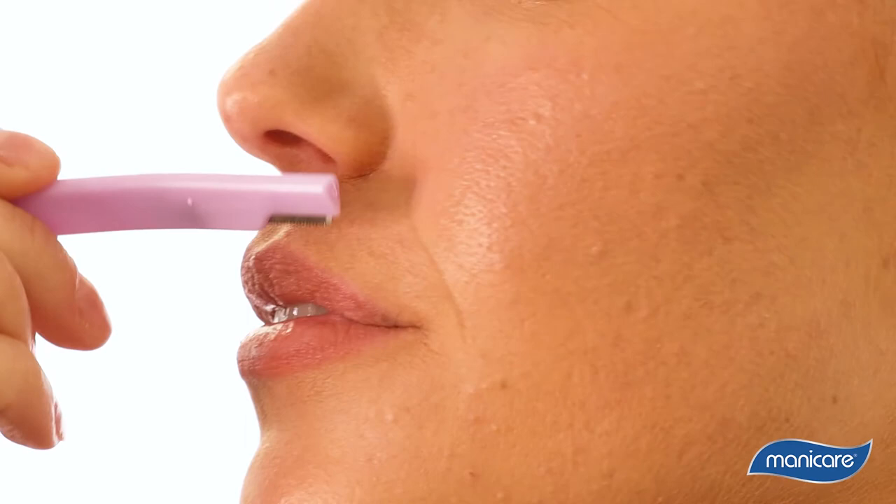If it's your first time, don't worry, it's completely painless and you'll be able to get the hang of it in no time. A lot of people think the hair will grow back thicker and darker. We can reassure you that dermaplaning does not encourage hair growth. Hair will usually grow back in about a week, but it will be exactly the same as before.